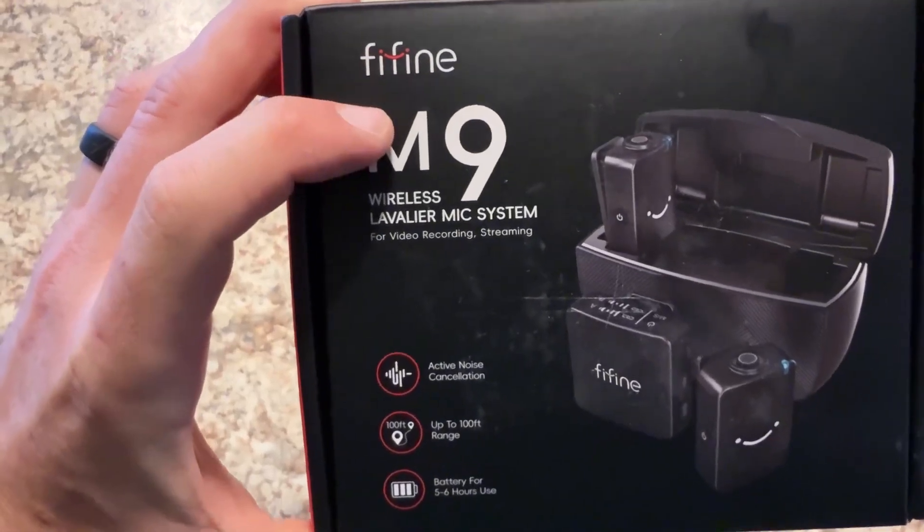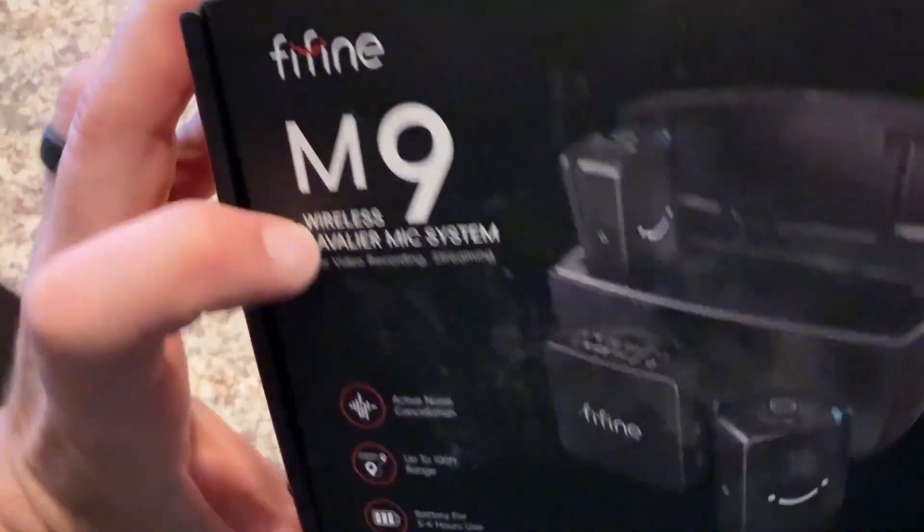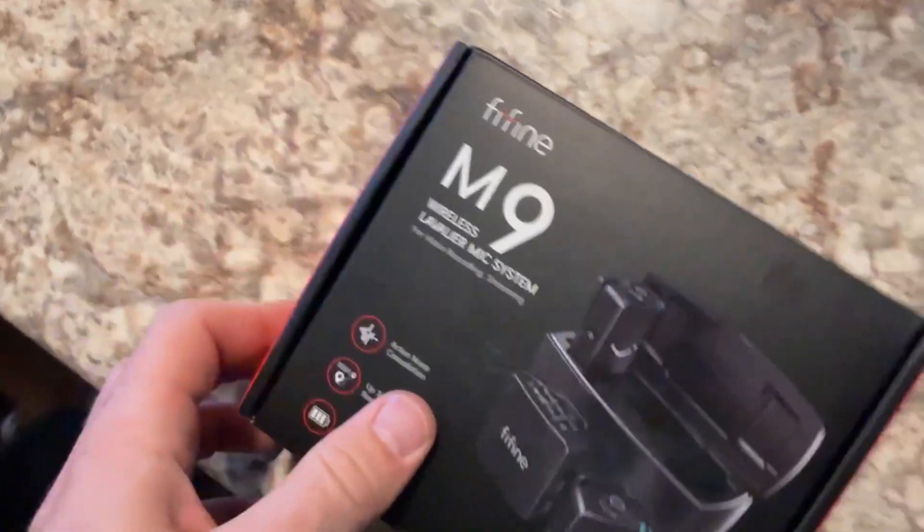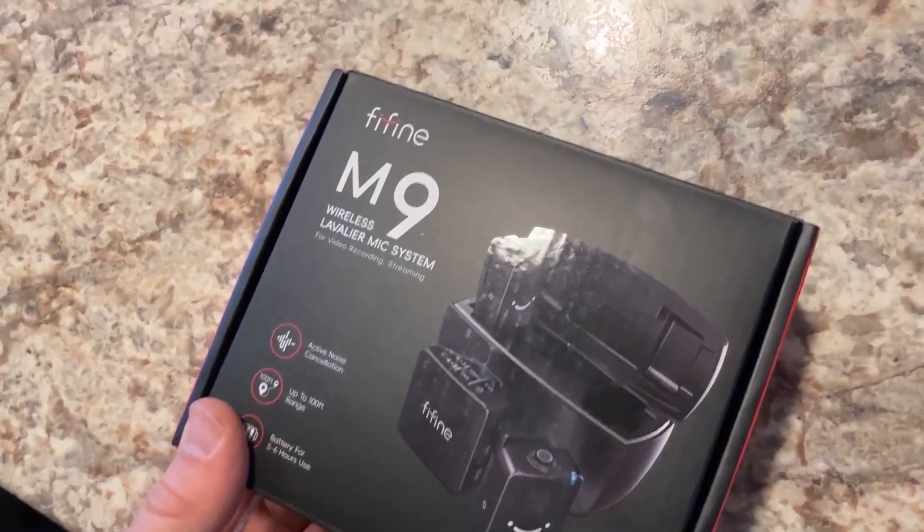Today we're taking a look at the 15M9 wireless lavalier mic system. We're just going to do a quick unboxing, take a look at it, and I'll give you guys my opinions of it.